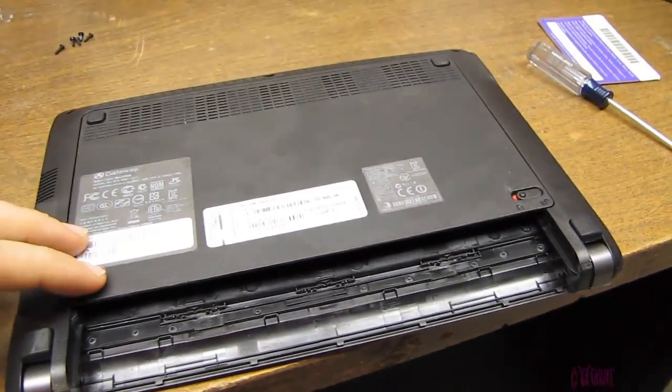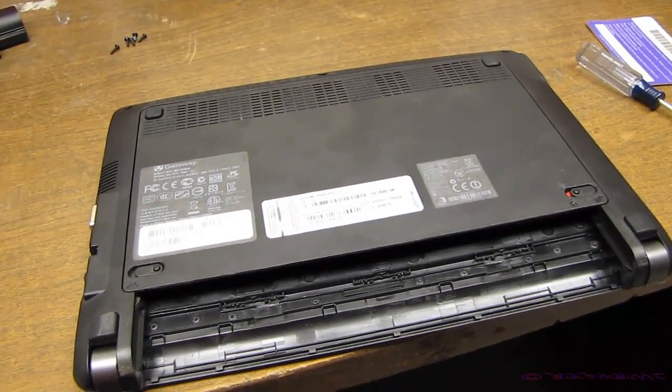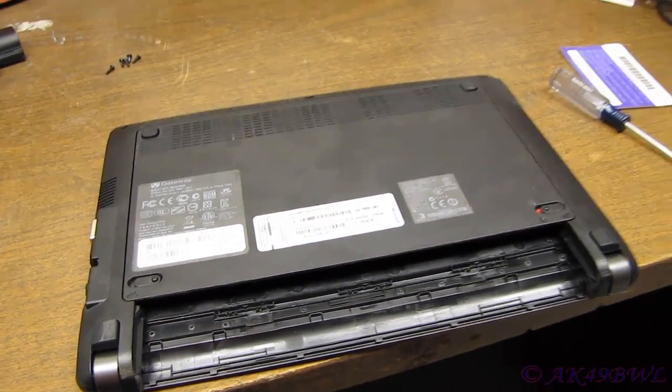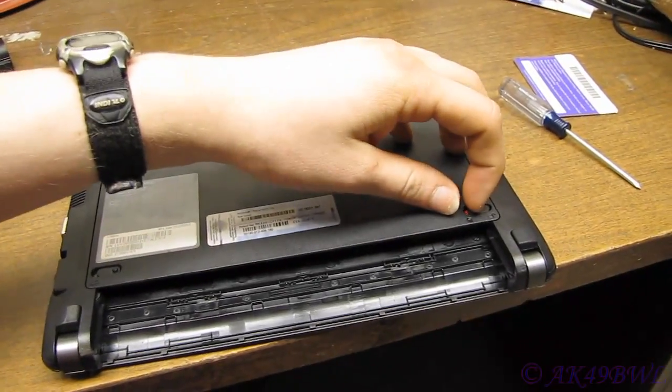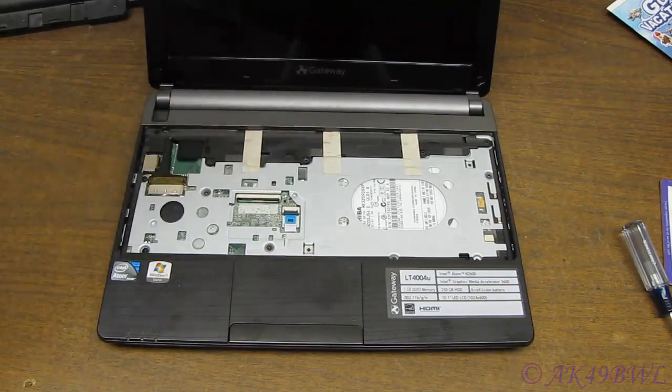If you have any difficulty doing that, pull it back off and check everything — don't take anything for granted because you might have a problem later if you do. Now open up the lid and we're ready to put these screws back in.